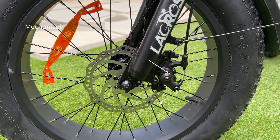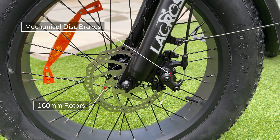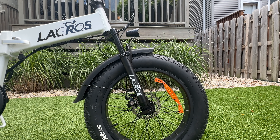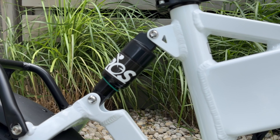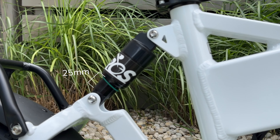For stopping power you have a non-branded mechanical disc brake system with 160 millimeter rotors. The front fork is spring loaded with 50 millimeters of travel and no preload or lockout capabilities. The rear shock is not adjustable and has 25 millimeters of travel.